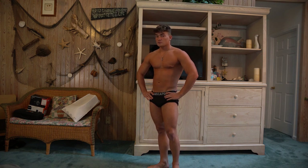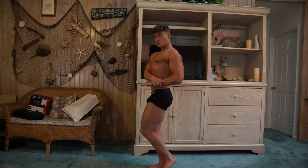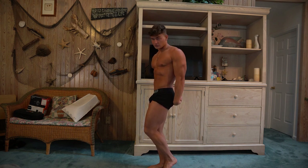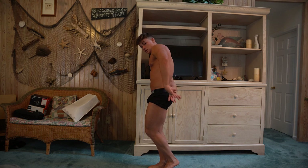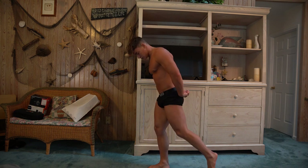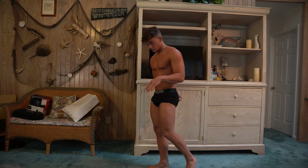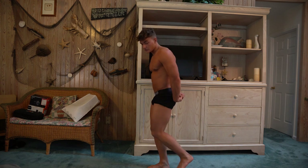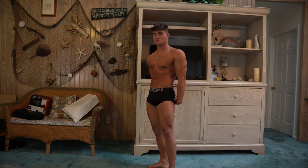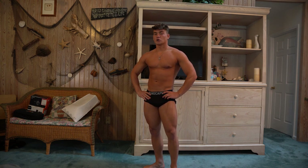For the side tricep, there are multiple feet placements you can use. First option is the same as the side chest — I usually just transition directly from the side chest. Front hand grabs the fingers, push it down, open up and flex your abs. Second option: bring the front foot around and stomp it, then same thing — abs flexed, tricep flexed. Those are the two options for the side tricep.